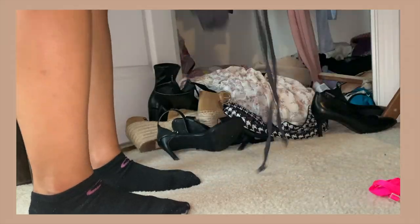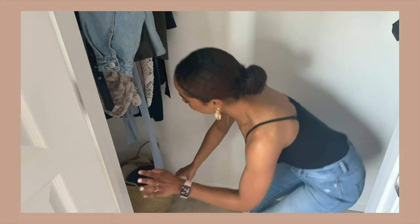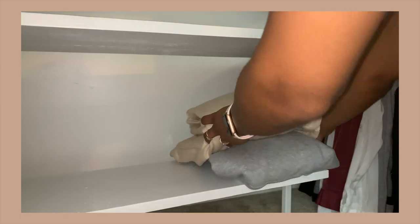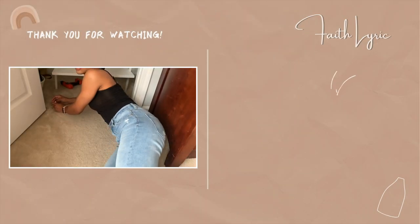If you're interested in seeing how I actually style this bookcase, stay tuned for part two of this closet makeover series, where I completely transform my master closet — that will be coming out in next week's video. Thank you guys so much for watching, and I will catch you in my next video. Bye!